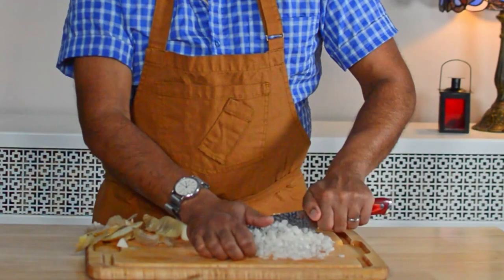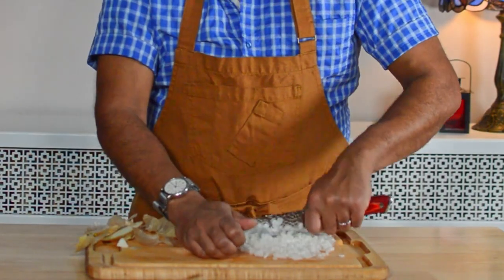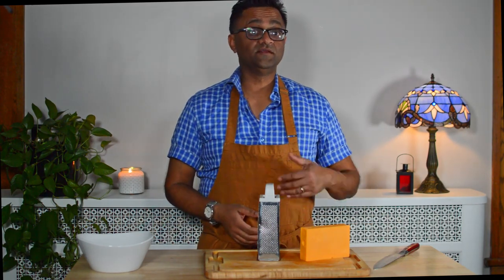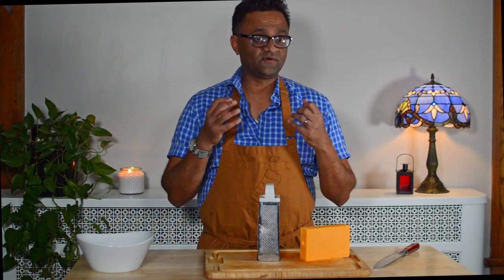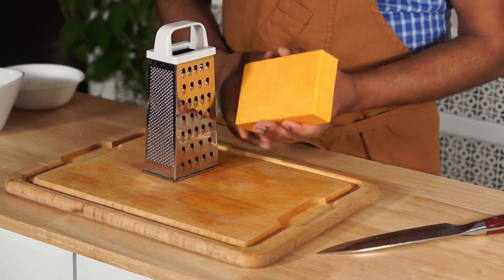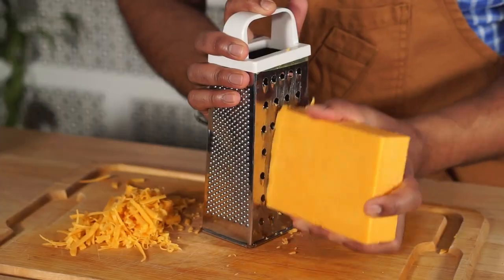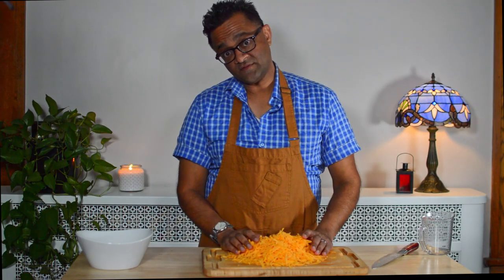I want the onions to be a supporting part of the ingredients, so I'm doing a very small dice. For the cheese, if you want to use pre-shredded cheese by all means go ahead, and feel free to sub in your favorite kind. I'm a huge fan of sharp cheddar because it's going to really convey that cheesy flavor, so I have a block of sharp cheddar that I'm grating here. Better to have too much cheese than too little.